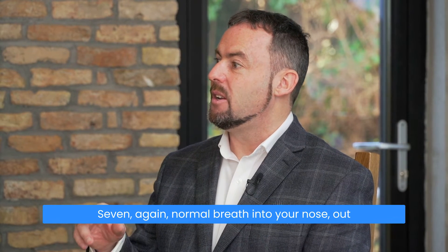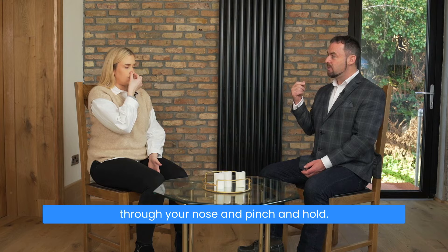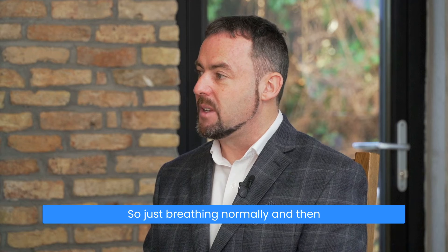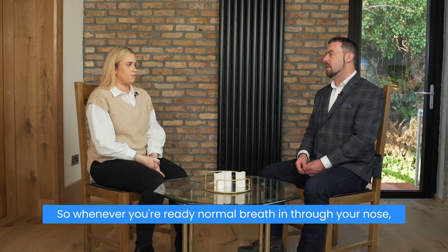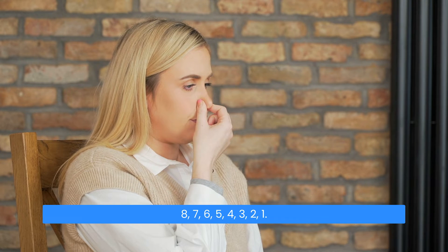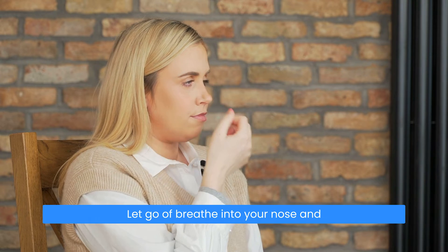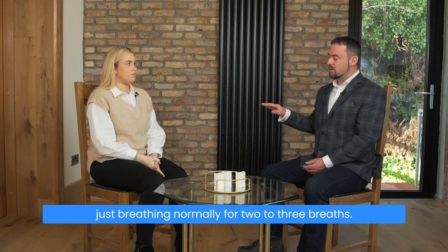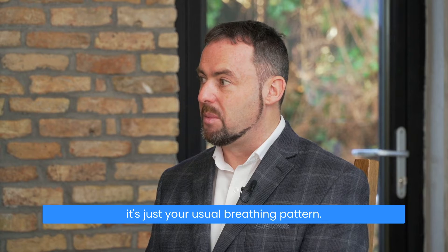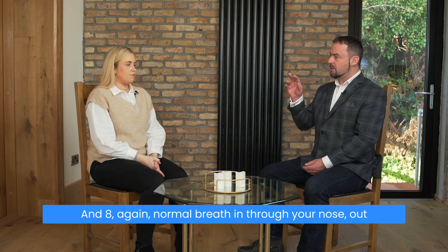Seven again: normal breath in through your nose, pinch and hold — seven, six, five, four, three, two, one. Let go, breathe in through your nose, and now you're just breathing normally. Then we increase to eight seconds. Whenever you're ready: normal breath in through your nose, out through your nose, pinch your nose and hold — eight, seven, six, five, four, three, two, one. Let go, breathe in through your nose, and just breathe normally for two to three breaths. During the recovery period you don't have to make any changes to your breathing — it's just your usual breathing pattern.